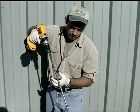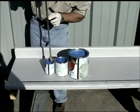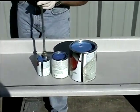The Vortex Power Mixer will mix any size of container from one pint to 55 gallons. Simply reverse the drill's rotation to mix small containers.